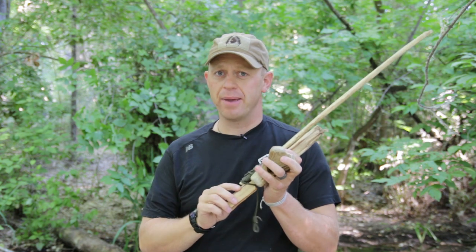Hey, this is Tyler with T-Jack Survival and the Ready Man Group. Today I'm going to do a tutorial on how to make a bow drill. There are thousands of different ways to make bows, hearths, spindles, and sockets, but what we're going to cover today is the most simple and field expedient way to go from raw materials to a fire.